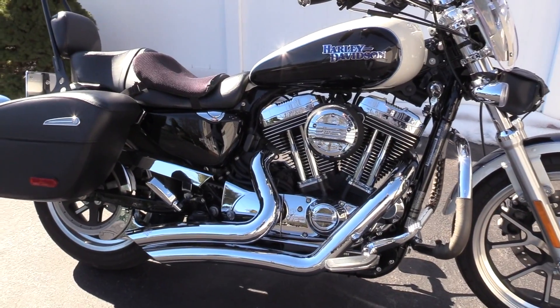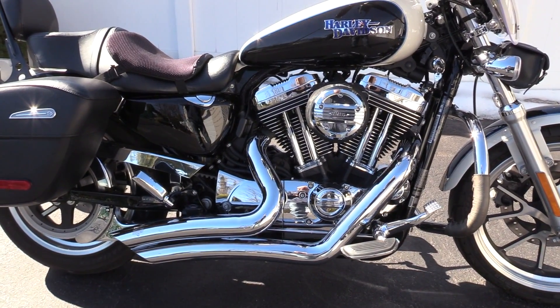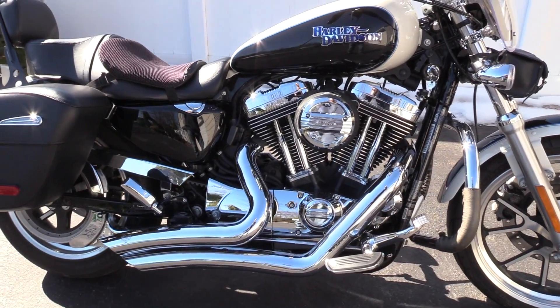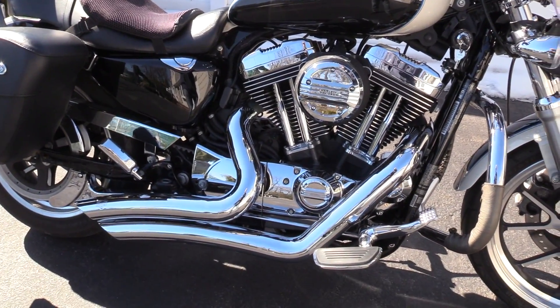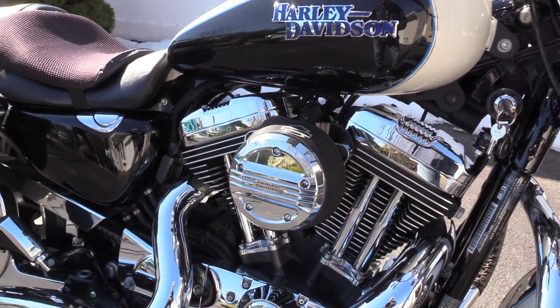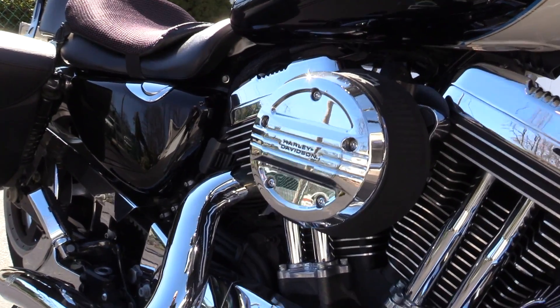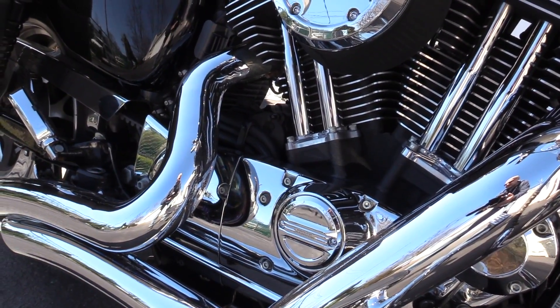The biggest modification on this bike is the Vance & Hines exhaust. It's called the Big Radius II, and that was added on at the dealership when the bike was purchased, along with the bigger air kit with a nice chrome Harley-Davidson air cleaner cover and matching timing cover.